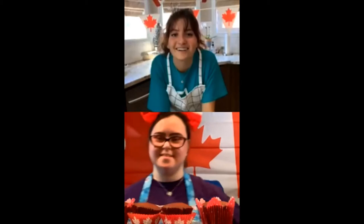I love the decorations so much in Canada. That's beautiful. So how are you? I'm all good. I'm very excited to make these cupcakes.